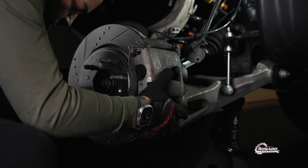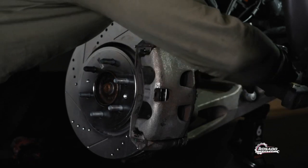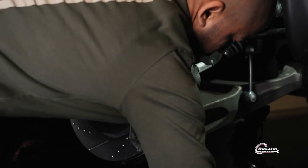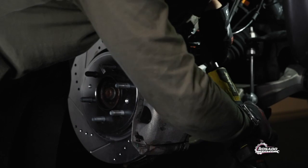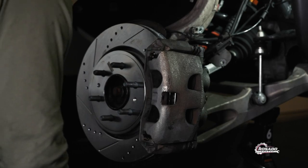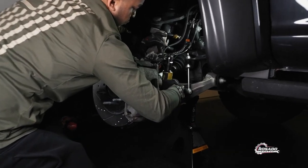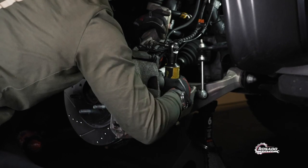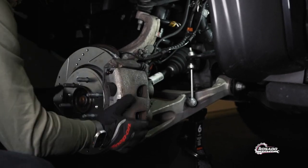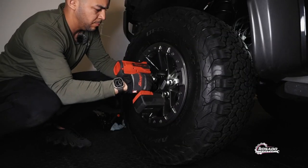Remember, this is a 13 millimeter. The last thing is this bolt — we have to put it back the way it was. Now we're going to put the wheel on, and then we're going to do the rear side.